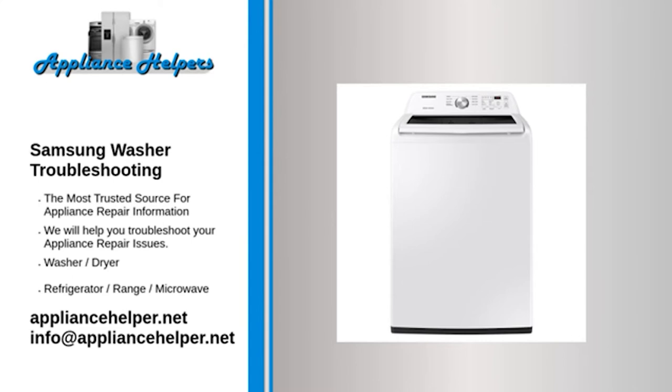Bleach spotting. Problem: After adding bleach to the bleach dispenser to clean and disinfect the washer or a load of clothes, bleach spotting occurs on future loads of laundry. Solution: The spotting can occur on future loads even with an extra rinse if you are not using the bleach dispenser correctly.